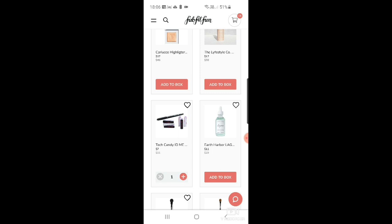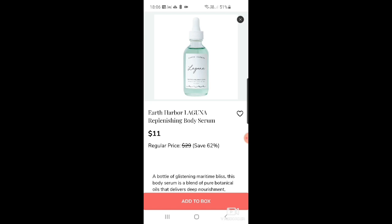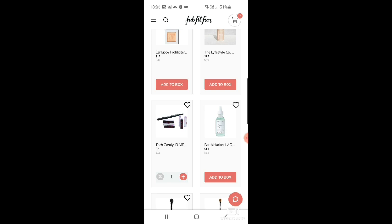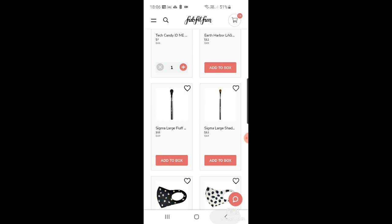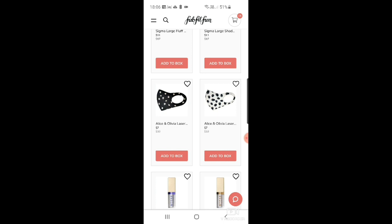My son went to my bedside yesterday and nicked all my charger cables because he'd lost his. So having cord tags is quite useful. Then Earth Harbor Laguna replenishing body serum. And two Sigma brushes: a large fluff brush at $11 and a large shader brush at $11.